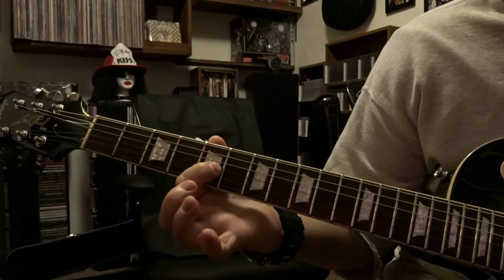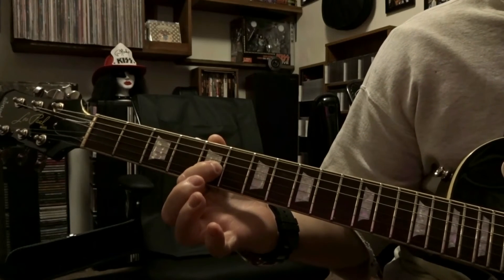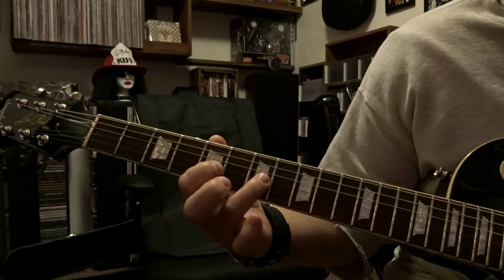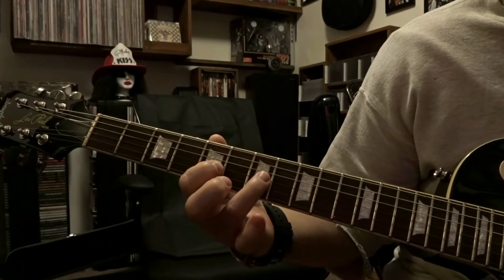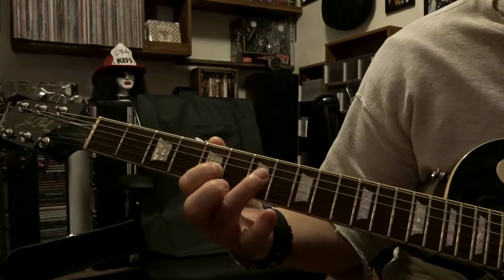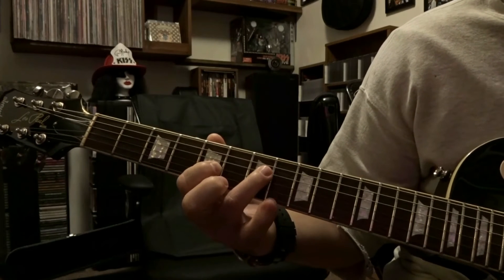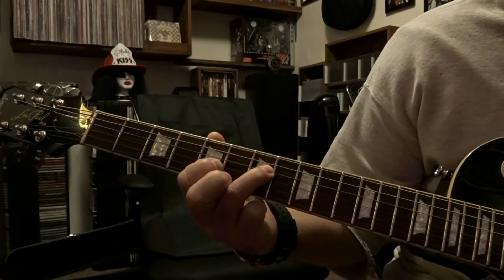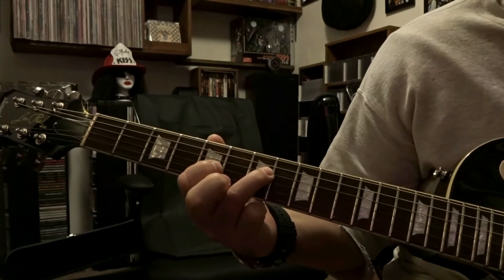Then we're gonna come over to the 3rd string fretted on the 5th fret, pick that once, and hammer on to that 3rd string on the 7th fret. Then we're gonna fret the 4th string on the 7th fret and pick that two times.